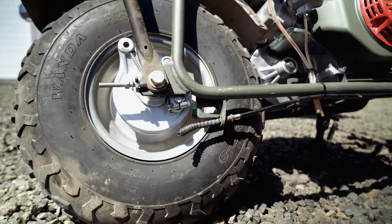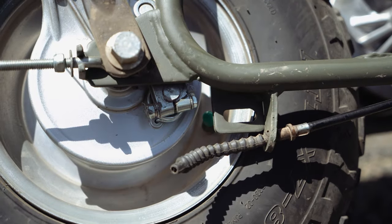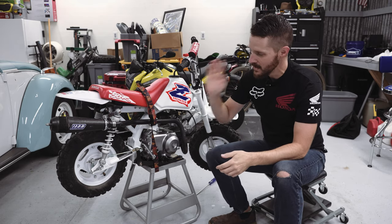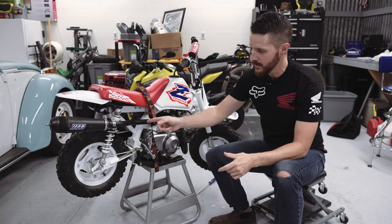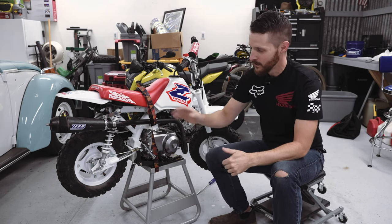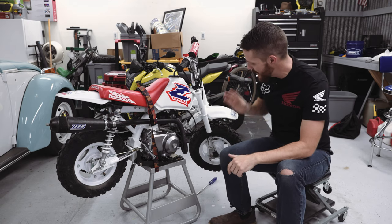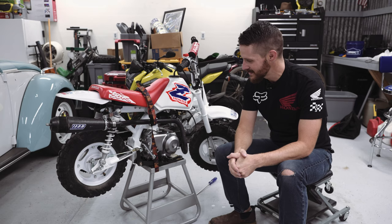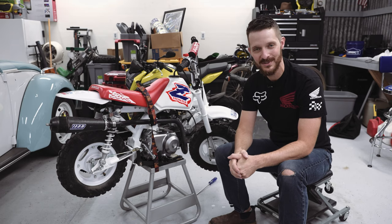My brake cable snapped — like a stupid jerk. For tire pressure, on this vintage of bike you want the rear tire at 18 PSI and the front at 15 PSI. Let's adjust those and then maybe take this thing for a ride.